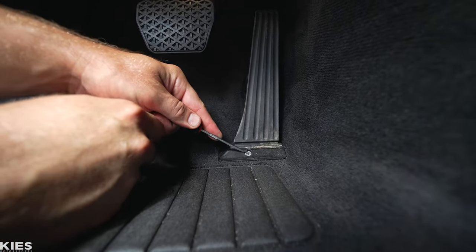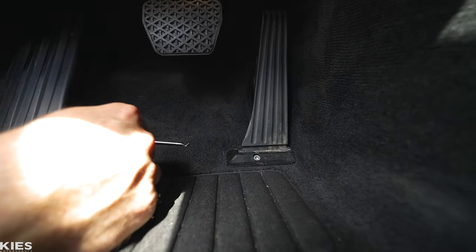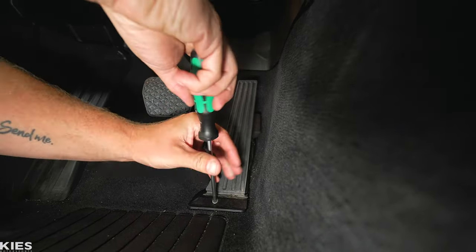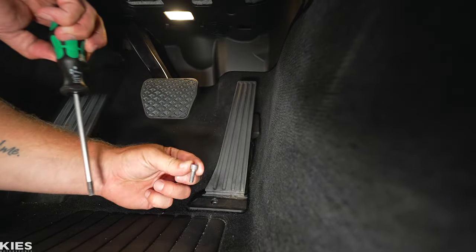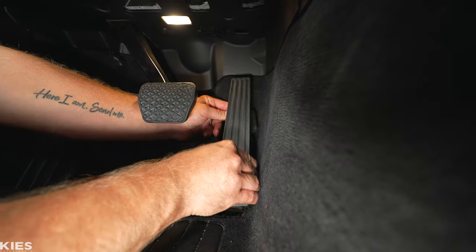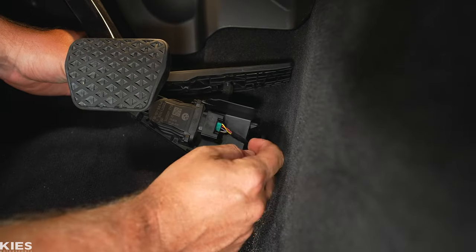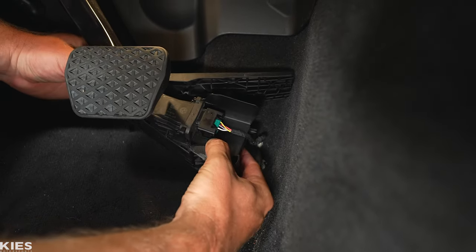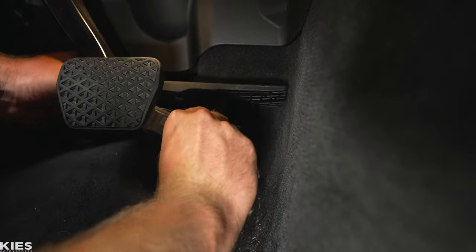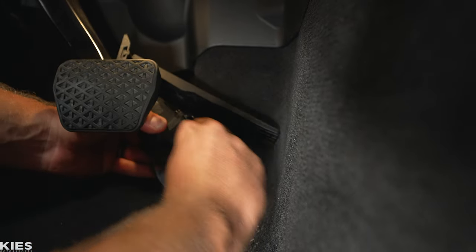Start by taking your pick tool and carefully prying out the little plastic cover — that's just to protect the T30 from crud. Then take your T30 and release the bolt. The pedal is going to slide up like so, and when you twist it you'll be able to see your connection. To disconnect it, there's a little button underneath and one on top — just press and wiggle it off like that.